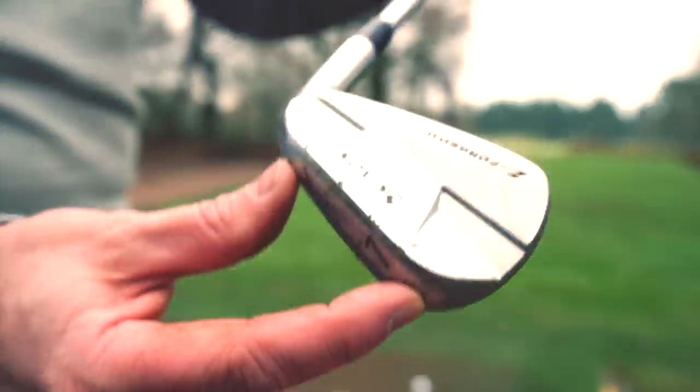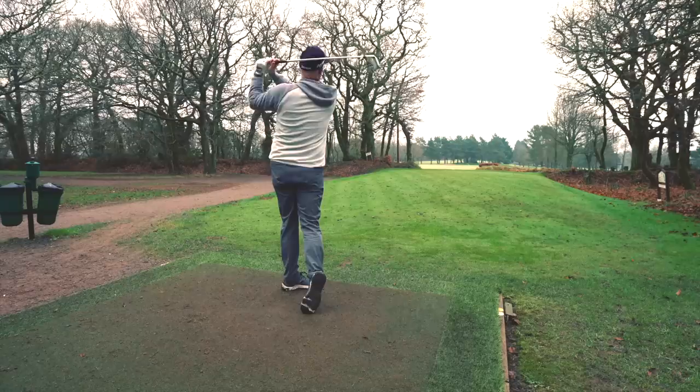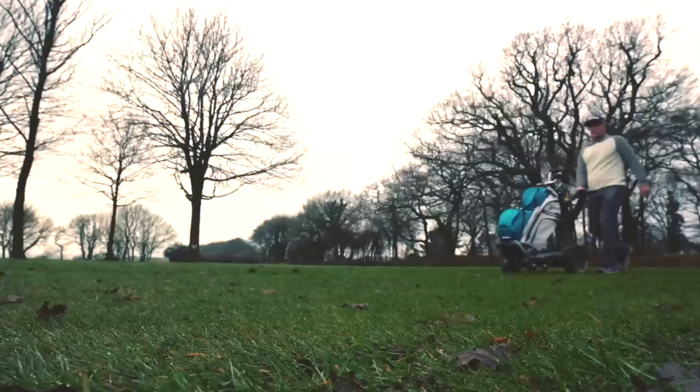Are bladed golf irons dead? Do we need them anymore? Who games them — who would even benefit from an iron that's not helping us as much as others? I think it's safe to say bladed irons have changed so much over the years, like huge developments. So I've got the Z Forged Mark II bladed iron — let's see who could, should, or shouldn't ever think about gaming this kind of club.